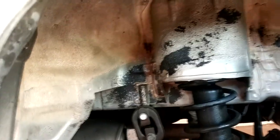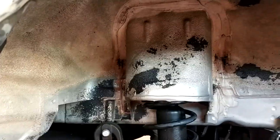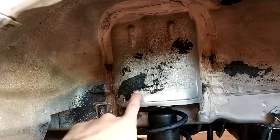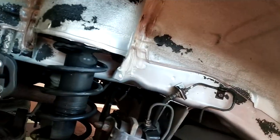Now I'm going to do it with the degreaser and a soft brush and hose pressure. I think this is old undercoat — I'm going to leave it like that. Now with the degreaser you can see the result. I'm going to let it dry and then apply the undercoat. I'm done with the rear wheel wells.